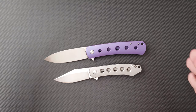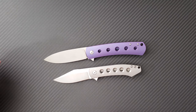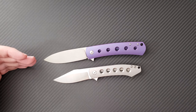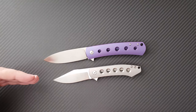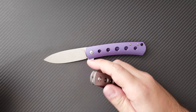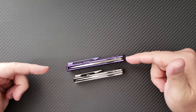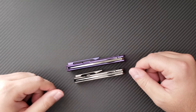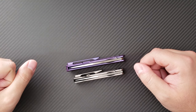Both knives feature S35VN blades. The Keen has a full flat ground three and a half inch blade, and the Min Pin has a three-quarters flat ground clip point style blade, also flat ground. Both feature blade stocks coming in at 156 to 158 thousandths — essentially the same thickness. Interestingly, the Ray Laconico badges are done in opposite orientations on the two knives, and I'd have to look at some Laconico customs to see who's doing it the right way.